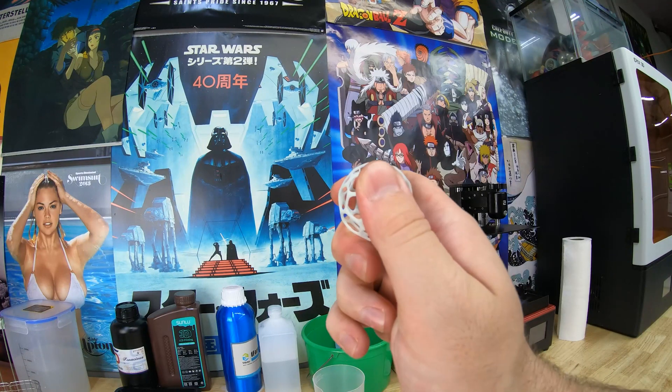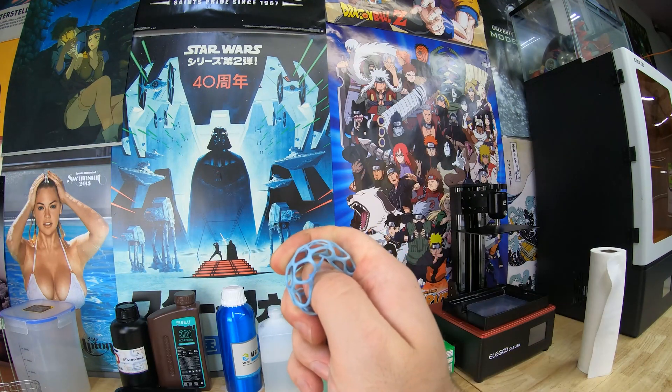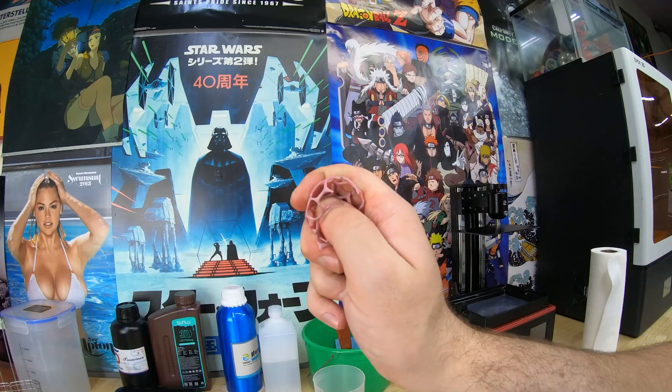The last test is the squish test — I'm just gonna squish it with my thumb and see what happens. Yeah, so with that, that's all I got.